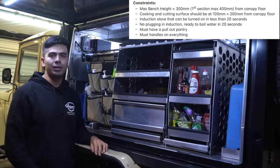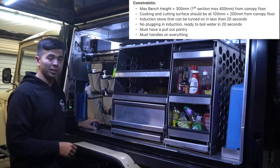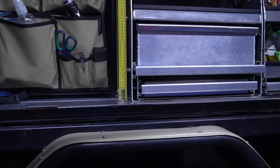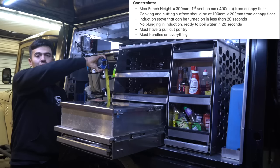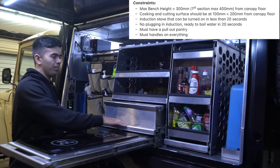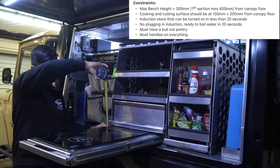Let's run through the design constraints to make sure we meet the checklist. I didn't want my cooking surface too high — I came out with a measuring tape and did the cooking motion with a knife and didn't want it any more than 300mm from the canopy floor. We're at 250mm from the canopy floor. Another big one was I didn't want the stove too high, otherwise you're reaching over the pot — I didn't want it more than 100mm from the canopy floor, and the actual stovetop is about 100mm, which is perfect. So we've checked those two off the list.